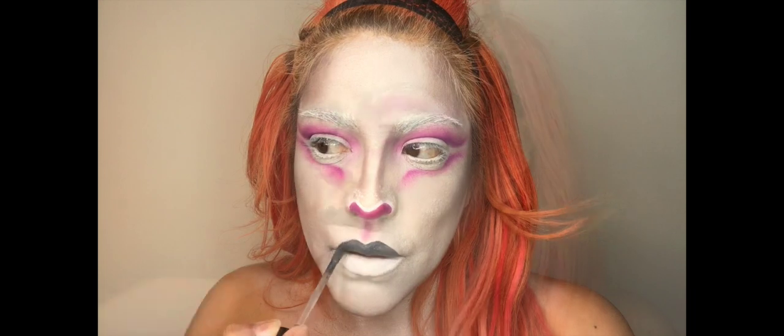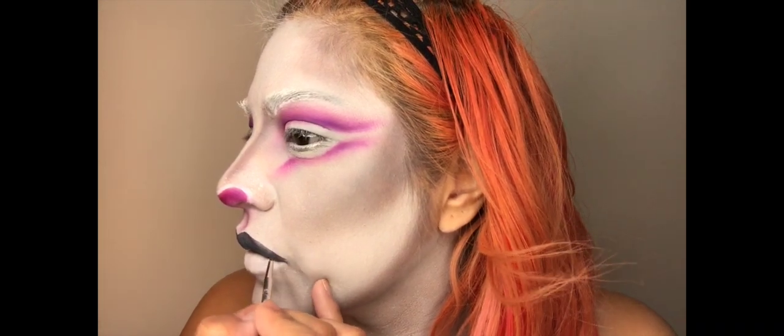Now I'm taking this liquid lipstick in the shade Sleepy Hello from Wet and Wild Beauty and I'm just going to be applying this on the top part of my lip. Using a lip brush I'm just going to drag that color in an outward motion and then also creating a line going up. Pat those so that the bottom cream will create an ombre on the top.